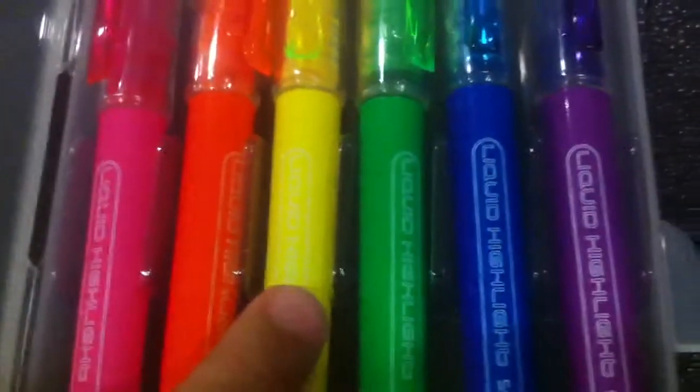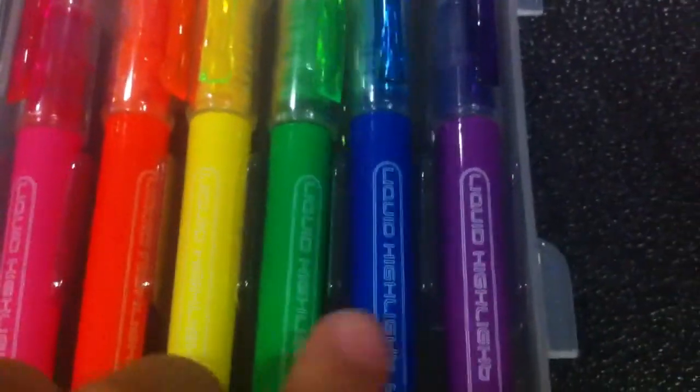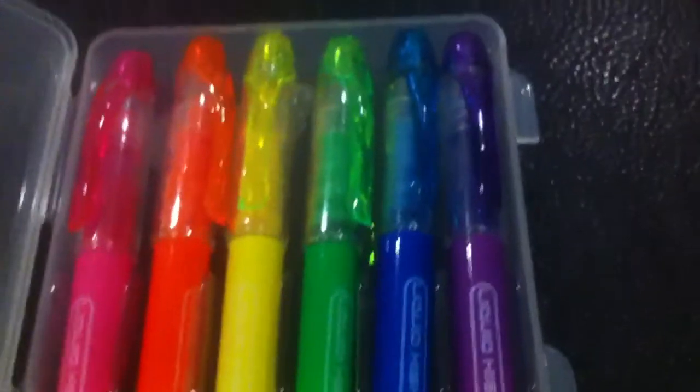So I have pink, orange, yellow, green, blue, and purple. The colour was made like this and I was really happy because the colour was really nice.